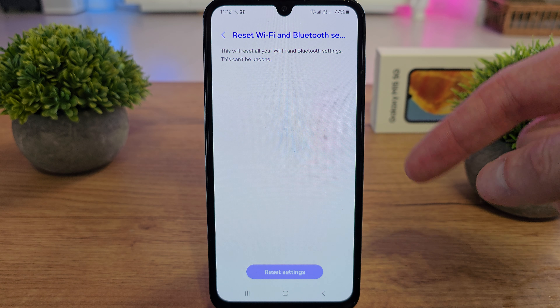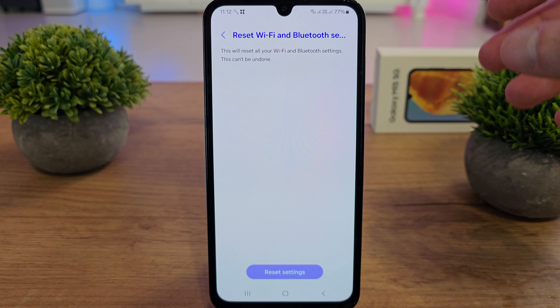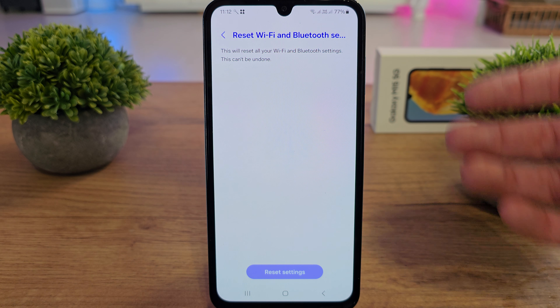This action cannot be undone. You won't lose any files, but it will reset all your hotspot and Wi-Fi settings and Bluetooth pairings. So keep that in mind if you have some issues with your Wi-Fi or Bluetooth.